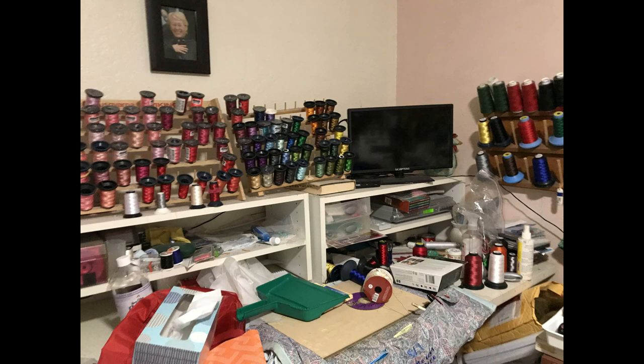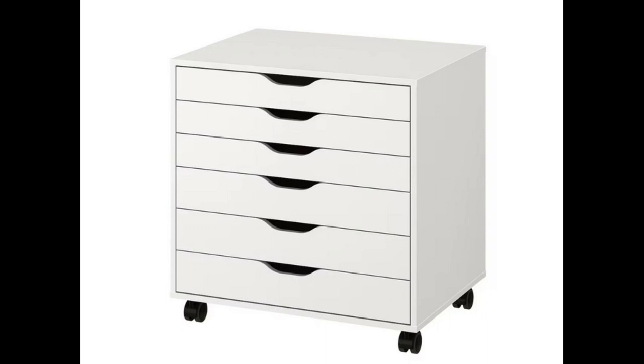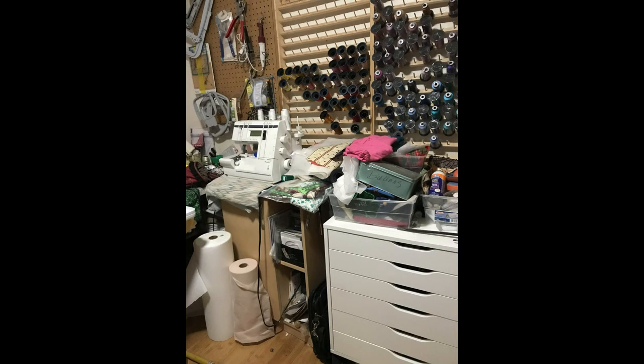I found this cool little cabinet at IKEA of all places. It has six drawers that fit almost all my thread spool sizes. It's on wheels so we can go wherever we need it to go, and they aren't too terribly expensive.